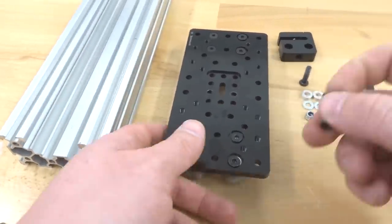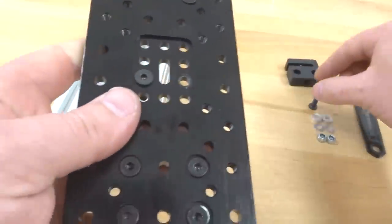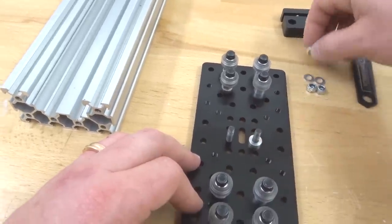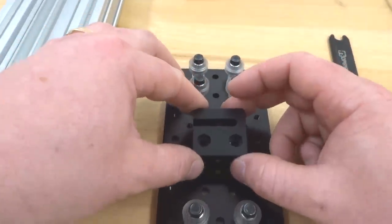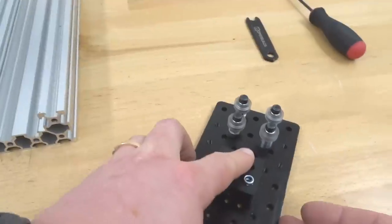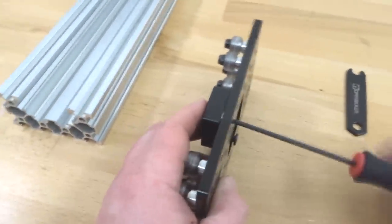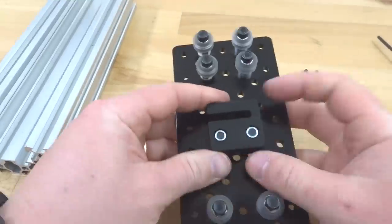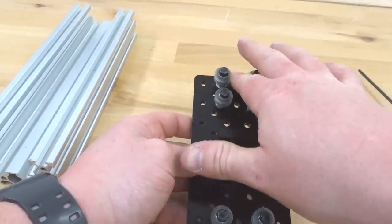Put our screws into the holes right above the bottom section. Flip that plate around and add your 3 millimeter aluminum spacers on top, with our precision shims, followed by our anti-backlash nut block. Add the nylon hex nuts on top. Holding onto the screws, tighten down the system. Make sure it's nice and tight — you want this anti-backlash nut block to be as straight as possible, for the purpose of our lead screw that is going to flow through our Z-axis.